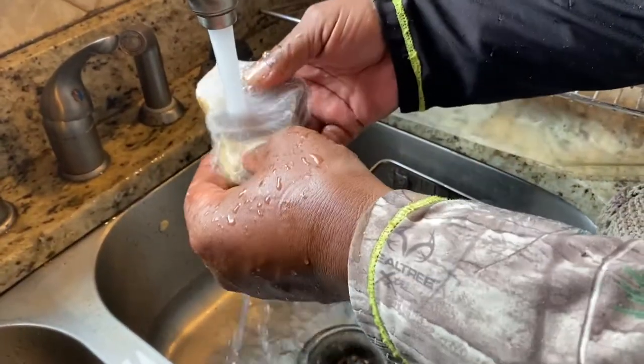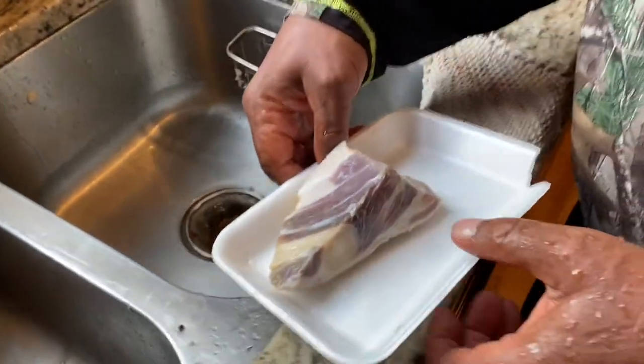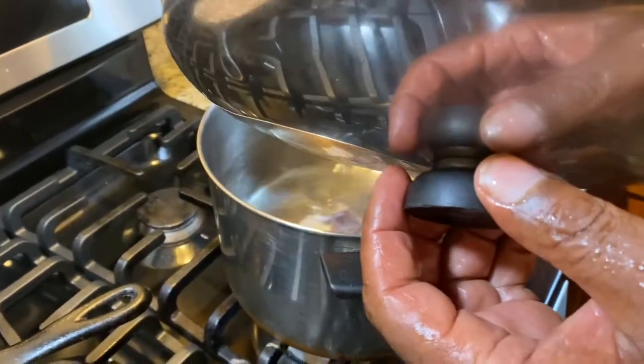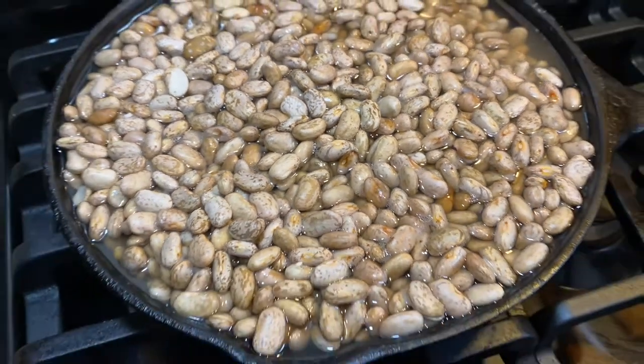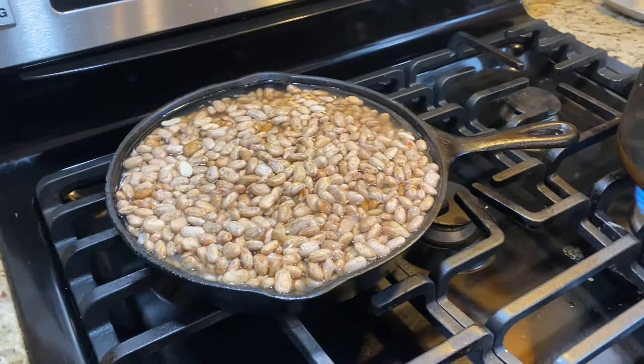We'll just rinse the beans. Once we get through rinsing them, we put them in this pot. My dad is adding the ham hock to the pot. The beans have soaked all night long — to cook quickly, the beans must be soaked. This is what you call a quick process of cooking your dried beans.